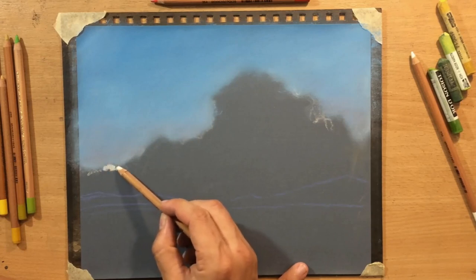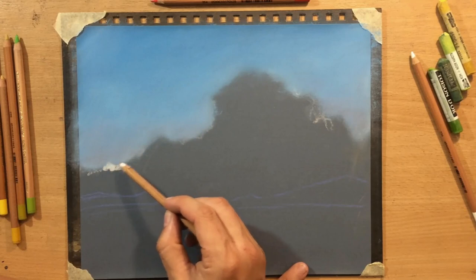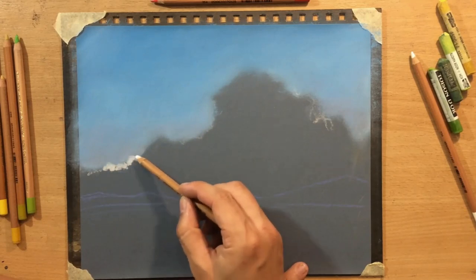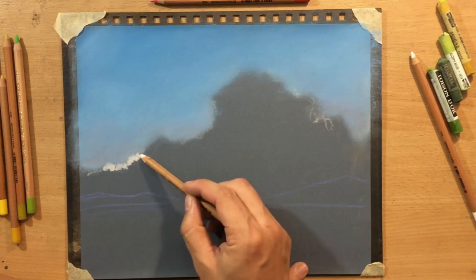This rough textured surface grabs on to the pastel dust a lot more, so there's going to be a lot less residue. Anyway, let me get back to talking about the drawing process.